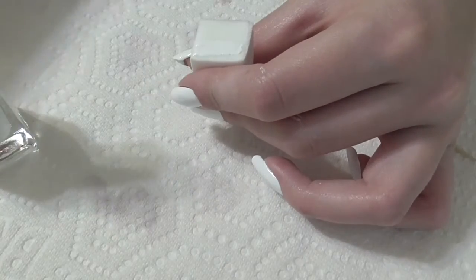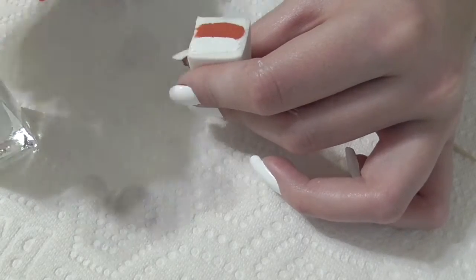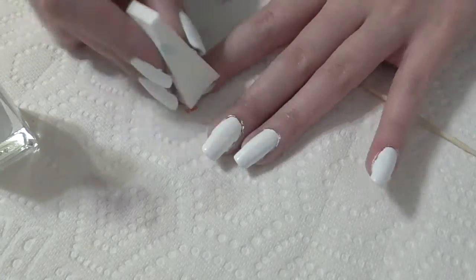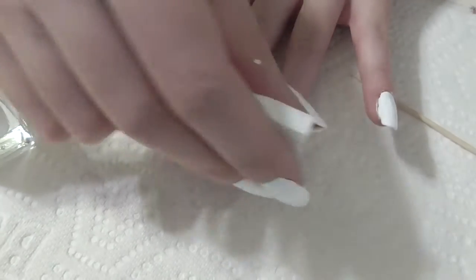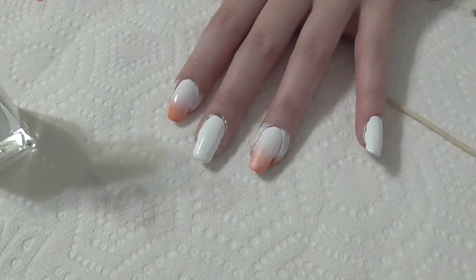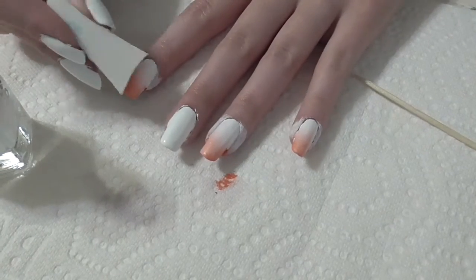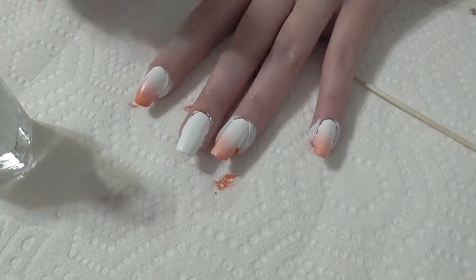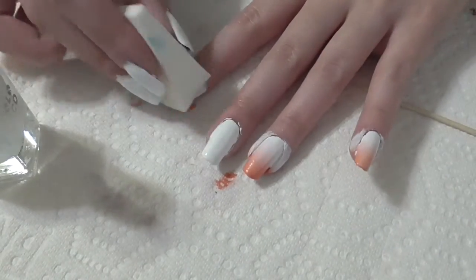For the gradient, get a small makeup sponge and put a stripe of orange and a stripe of white on it. Dab it onto your pointer finger. Refill the sponge and dab it onto your ring finger, pinky finger, and thumb. You'll need to do multiple coats with this sponge.